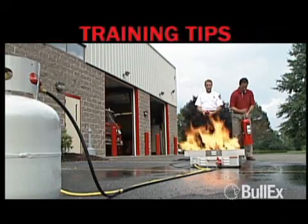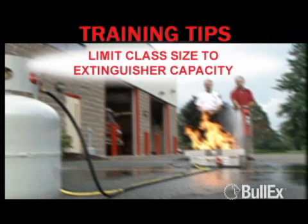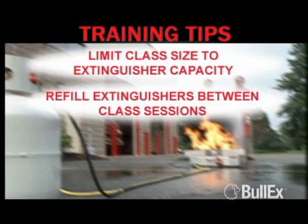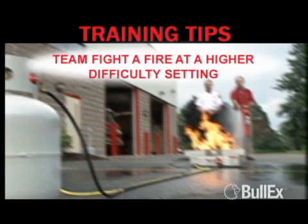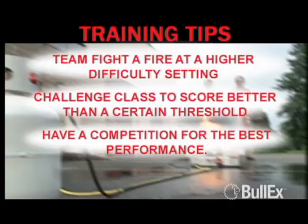The following suggestions are offered to enhance the training experience. Limit class size to extinguisher discharge capacity for the most efficient results, and fill the extinguishers between class sessions. Place a compressed air source nearby and use a table or the ITS transport case to recharge air in the extinguishers between each trainee. Allow trainees to team fight a fire at a higher difficulty setting. Challenge the class to score better than a certain threshold — for example, everyone extinguishes a class B level 3 fire in less than 12 seconds. Have a competition for the best performance.